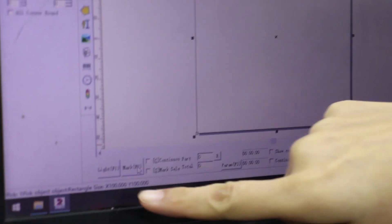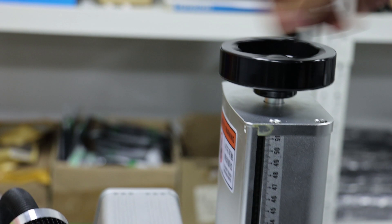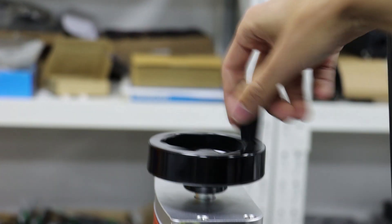Then click the light button and adjust the focus distance. Because our 100mm lens has the extra red dot, so we need to keep the two dots together. Then the distance from the bottom of the laser head to the top of the bench is the focus distance.